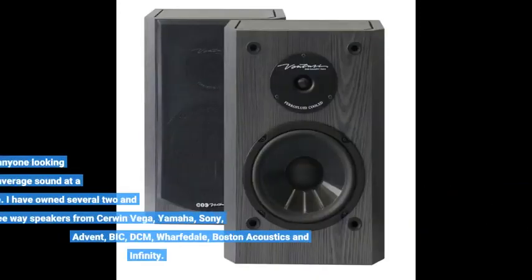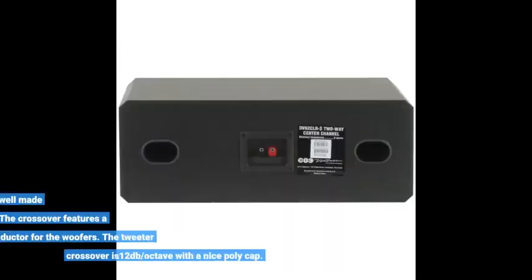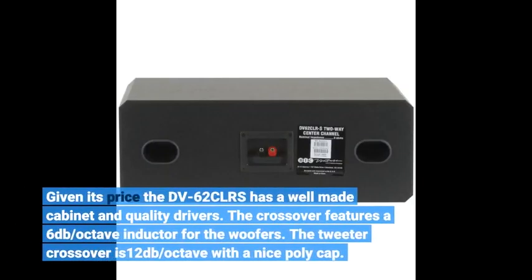I recommend the DV62CLRS to anyone looking for a speaker with above-average sound at a reasonable price. I have owned several two- and three-way speakers from Cerwin Vega, Yamaha, Sony, Advent, Bic, DCM, Wharfdale, Boston Acoustics, and Infinity. Given its price, the DV62CLRS has a well-made cabinet and quality drivers.